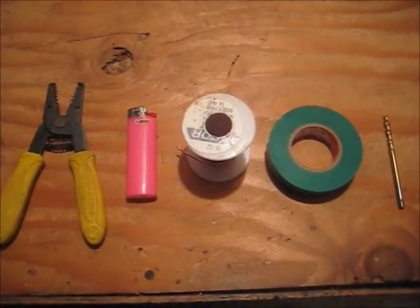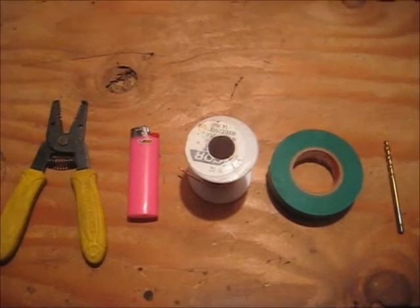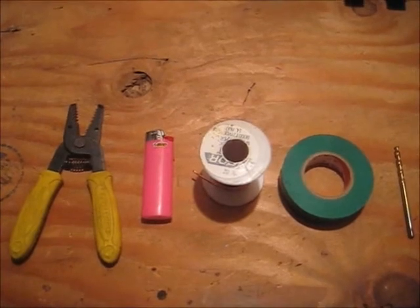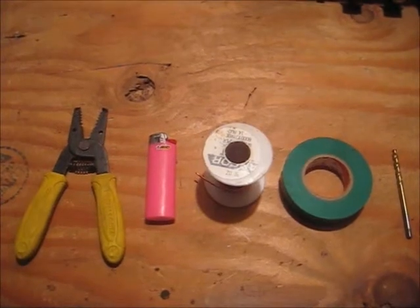This next item of interest is especially useful for ARES operators that are going to be doing electrical work while the power is out. So this is what you need: some pliers, a drill bit, electrical tape, a lighter, and some wire.